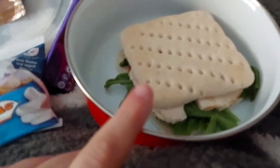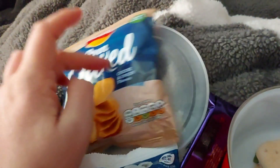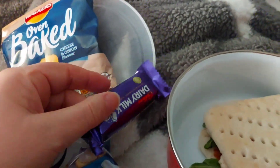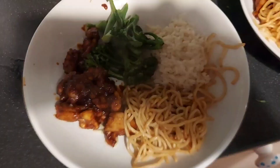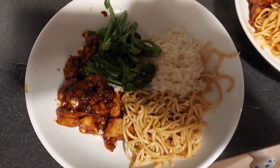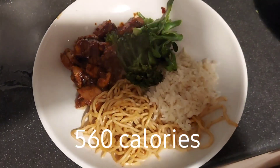My sandwich is 158 calories, the crisps are 110, the ice gems are 92, and my chocolate bar is 145. I'll put the total for lunch on screen. Tonight's evening meal, as cooked by Natalie, is sticky chicken with broccoli, noodles, and rice. I'll put the calories on screen.